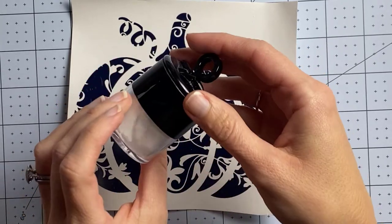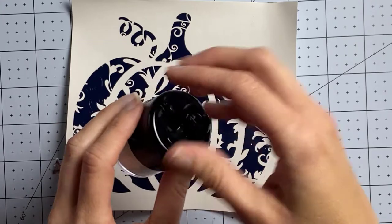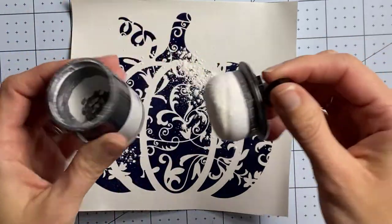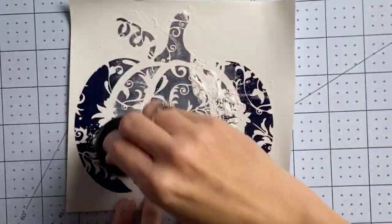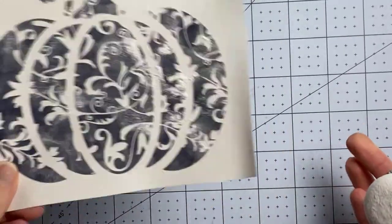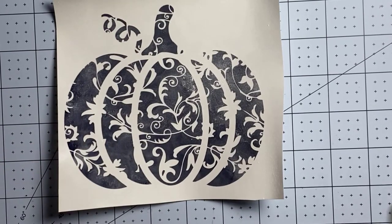I keep my baby powder in this cute little container — I found it on Amazon, I believe it's a makeup container, it's linked below if you're interested. So I just take off the cap, shake some baby powder on — lots of baby powder — and I'm going to rub it around, make sure I get it everywhere. Then I take the excess and put it in the trash.